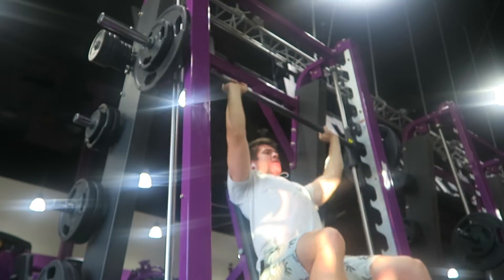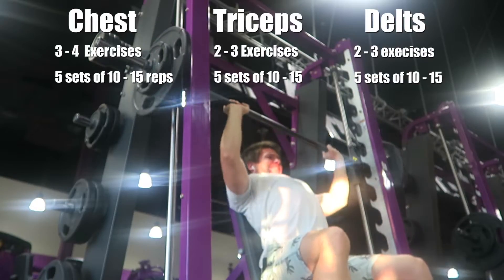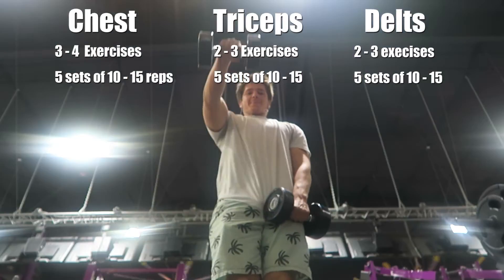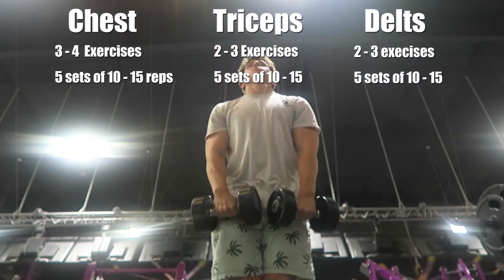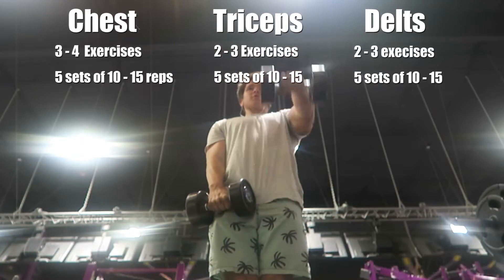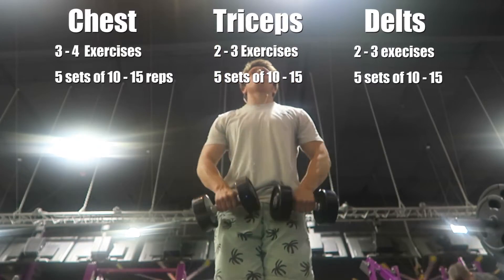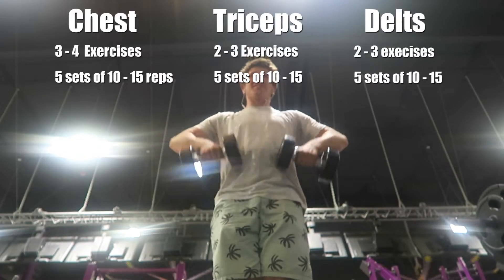I'll go over the specifics of this push day. The first couple exercises were mainly upper chest — I do two to four chest exercises. Then I go to triceps, doing two to three exercises there. I do four to five sets of each, where a set is ten reps, then a break, then another ten reps.